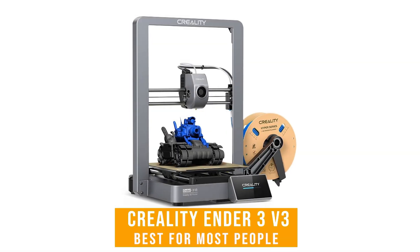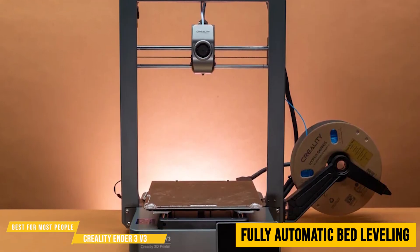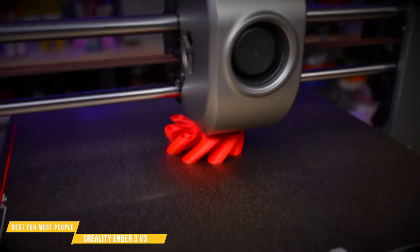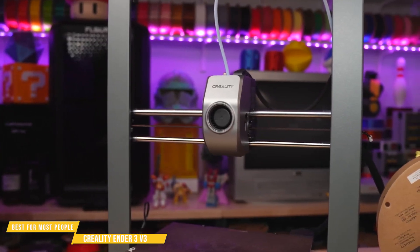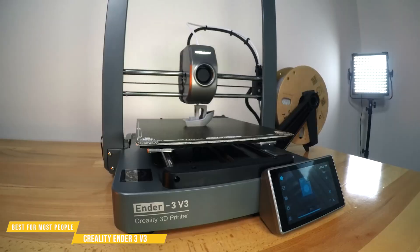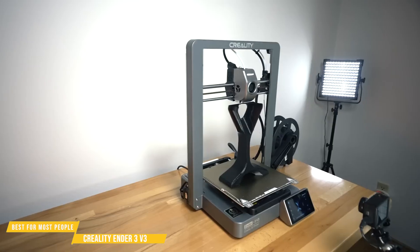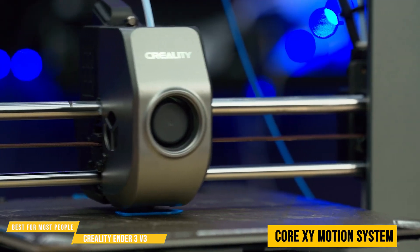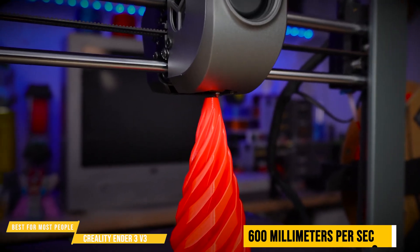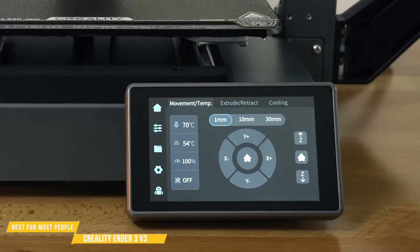Next up, the Creality Ender 3 V3 — the best 3D printer for most people. It features fully automatic bed leveling, making setup completely hands-off and hassle-free, ideal for anyone who prefers a straightforward, worry-free 3D printing experience. The Creality Ender 3 V3 is an absolute game-changer in budget 3D printing, taking everything great about the Ender 3 series and supercharging it with faster speeds, a sturdier design, and more refined mechanics. It's got a full die-cast metal structure, instantly making it feel premium and rock-solid. The CoreXY Motion System boosts speed and precision to an impressive 600 millimeters per second while keeping vibrations low for smooth, accurate prints. The touchscreen interface follows the same intuitive design as the K1 series, making navigation easy even for first-time users.